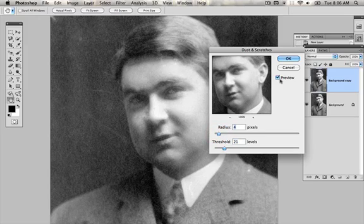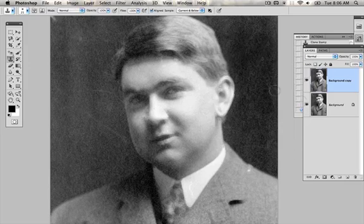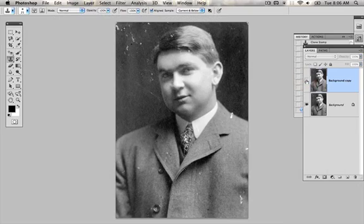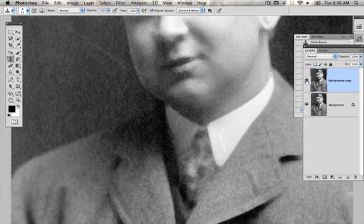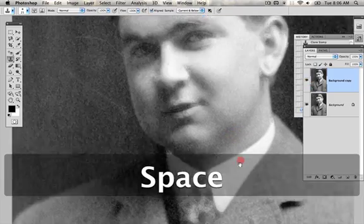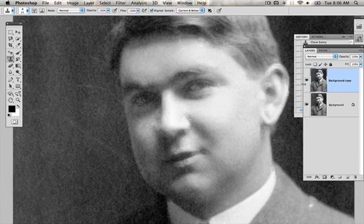Maybe this will be about right — yeah, this looks pretty good to me. So before, after — you can see that all the dust is gone. However, we are running into a few problems. You'll notice that the tie, for instance, we've lost all the detail. You'll notice the same thing for the eyes and the mouth — we're losing all the detail.